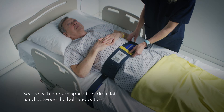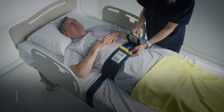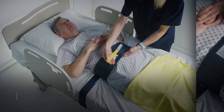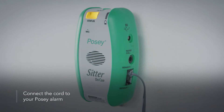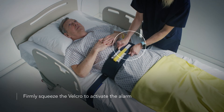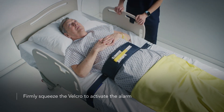Secure with enough space to slide a flat hand between the belt and the patient. Slide the adjustable handle to connect the white velcro pieces, ensuring they are aligned and secured for proper operation. Tuck or cover the inner yellow handle to ensure sensor alignment. Connect the cord to your POSI alarm. Use your fingers and thumbs on both hands to squeeze the velcro firmly on the underside and top of the belt to activate the alarm, ensure proper device function, and help prevent false alarms.